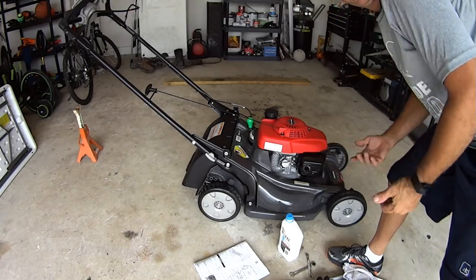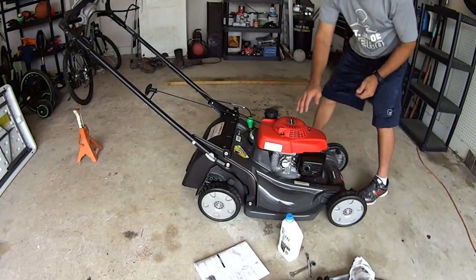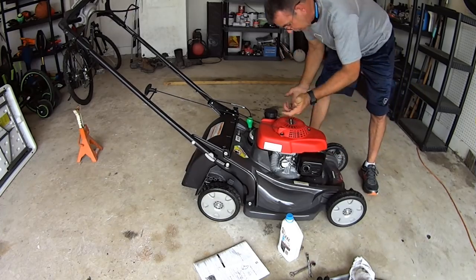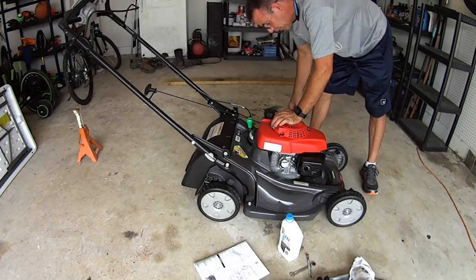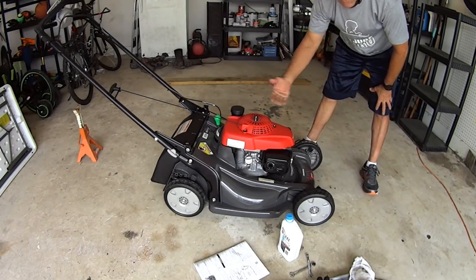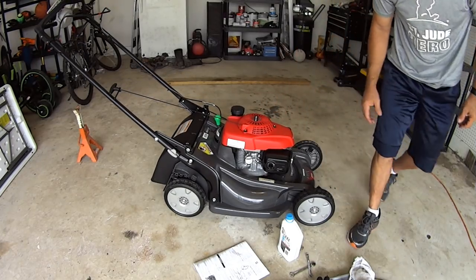Put the spark plug boot on, turn the gas on, and give it a second for the gas to fill the carburetor bowl. Then we can go ahead and check the transmission.